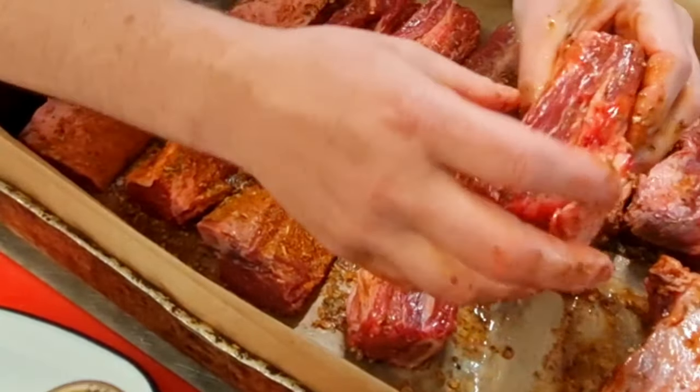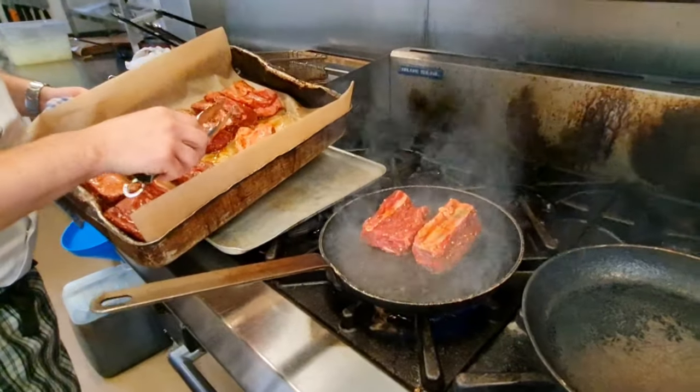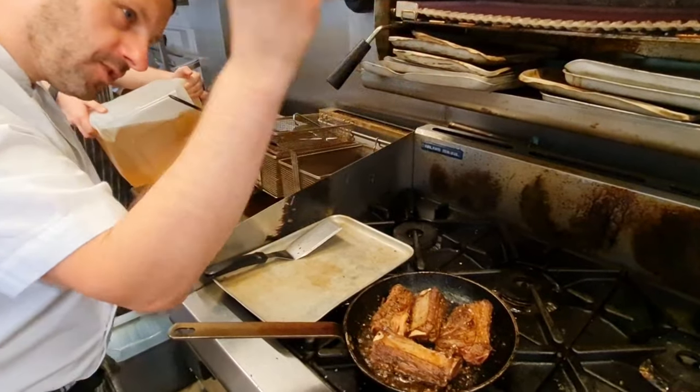This dish is so good — it's slow and low. Now we're just going to sear the short ribs of beef, sprinkling the salt.